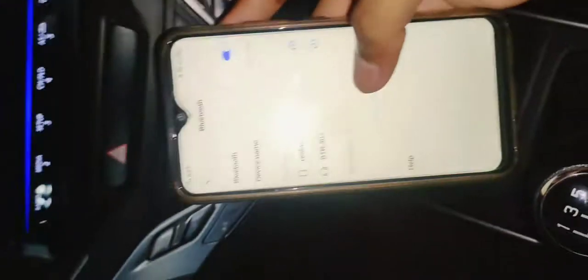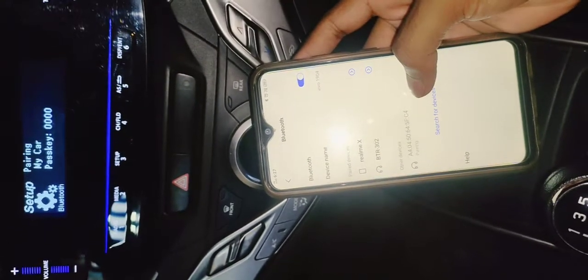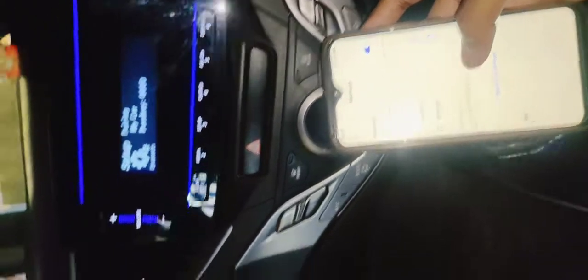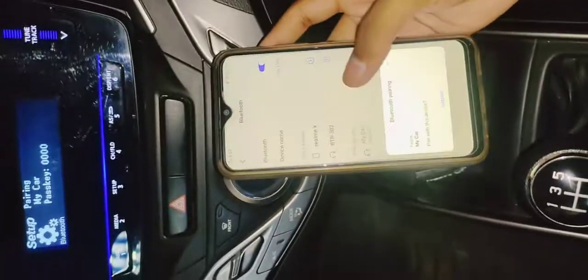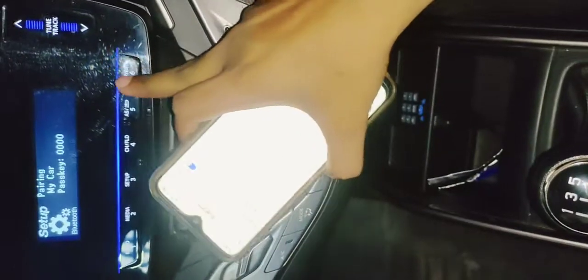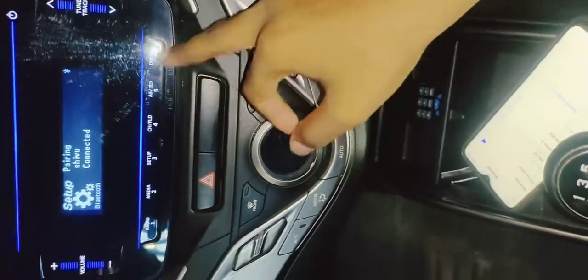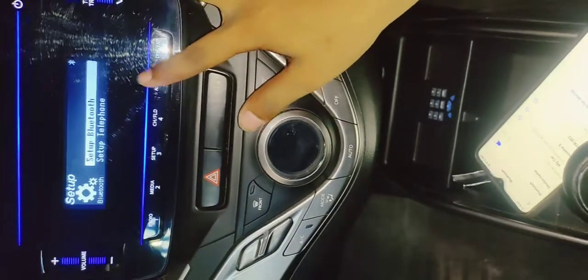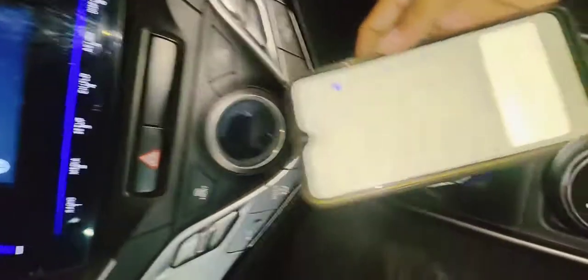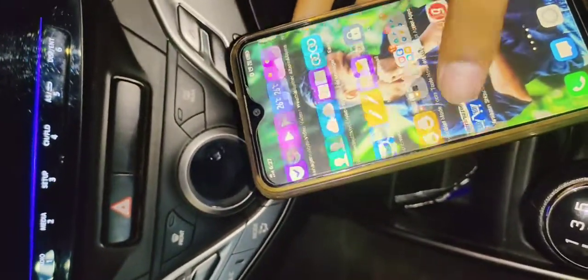After that, on your phone, this is coming — it will take a little time. It has been paired. The phone is now connected to my car. So it has been connected to my car and the output of my car is connected.